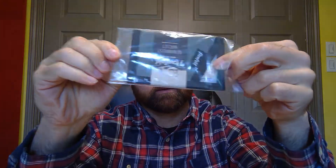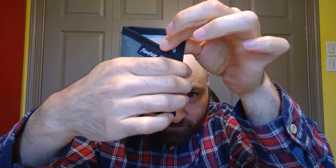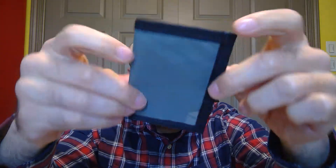Let's open it up. This was about $15, which I think is probably on the high end for these — I don't think they're usually that expensive. And this is all it is. That's it.